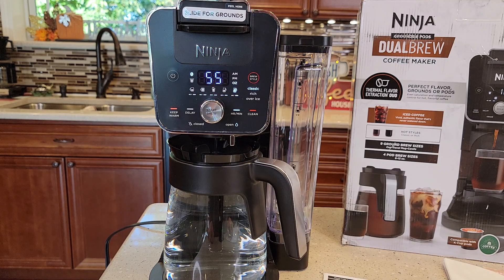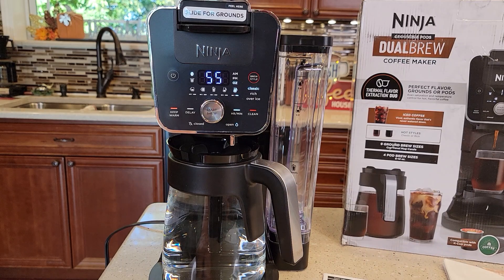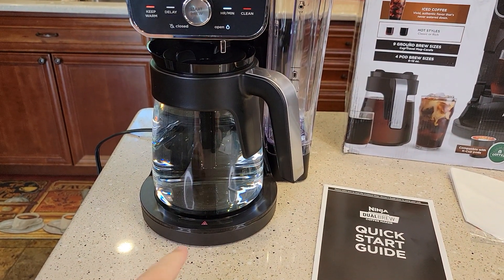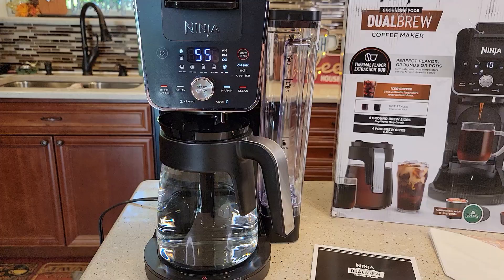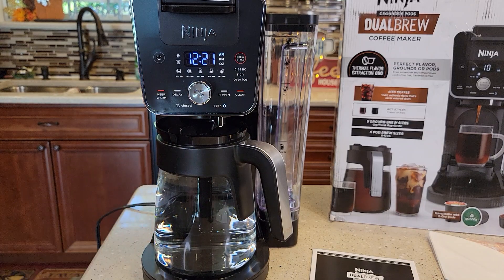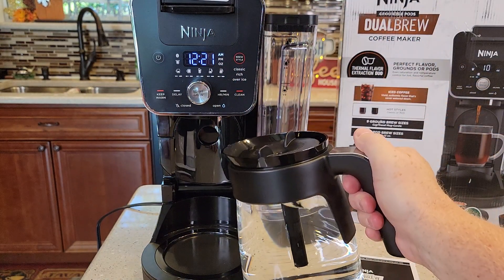It looks like you get about four or five beeps towards the end — the beeps aren't really loud. Be careful, the warming plate's going to be on; that red light tells us the warming plate's on. Then you're just going to turn the coffee maker off — hit the power button. It's going to turn the display off except for the clock. Go dump this out and now you're ready to brew your first pot of coffee.